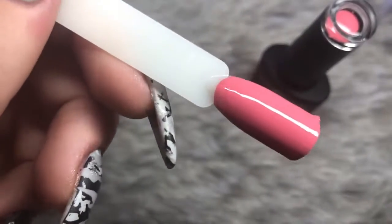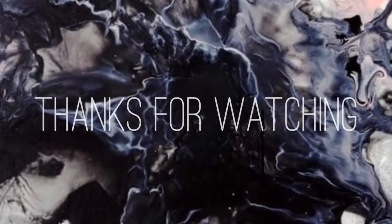Thank you so much for watching — I really hope you enjoyed this video! Like and subscribe for more, and I'll see you in my next one. Bye!